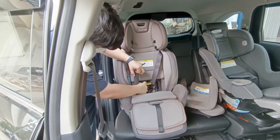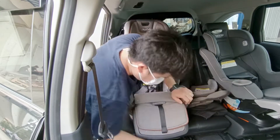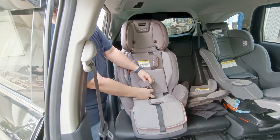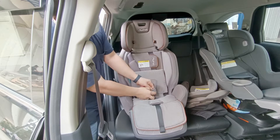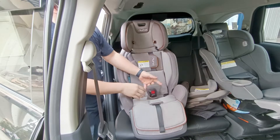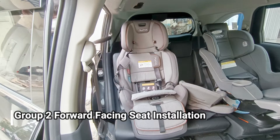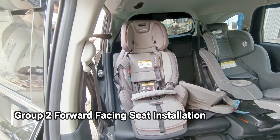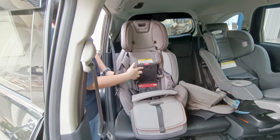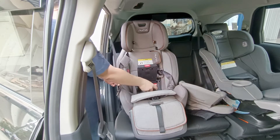Setelah dipasang pet-nya, kita tutup lagi bagian belakangnya. Ada satu lagi bagian pundak seat belt-nya. Bagian bawah juga kita pasang pelindungnya. Cara pasang seat belt untuk mengencangkan di mobil: kita lalui ke box yang merah di dalam, kita lewati situ dan kita tembuskan.